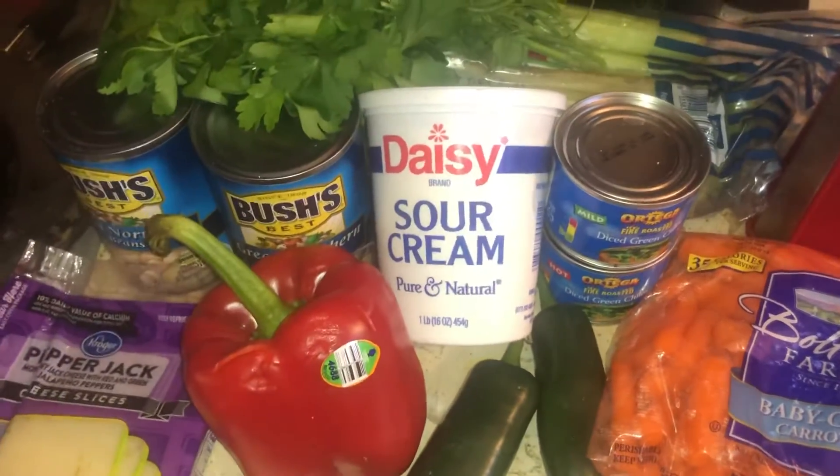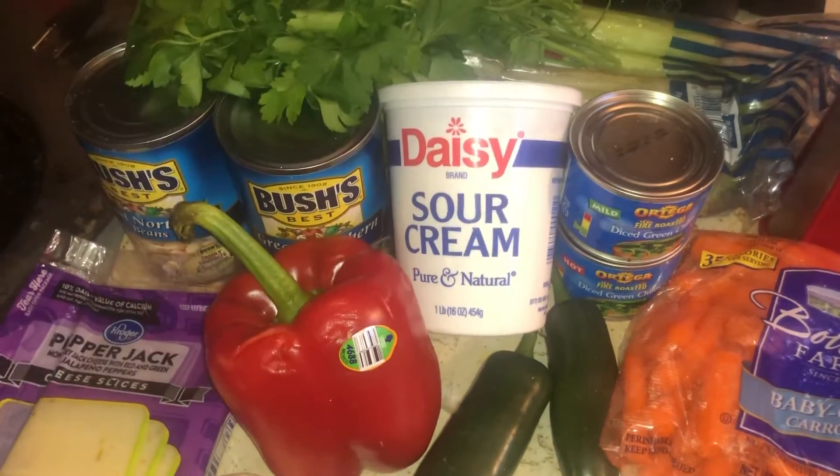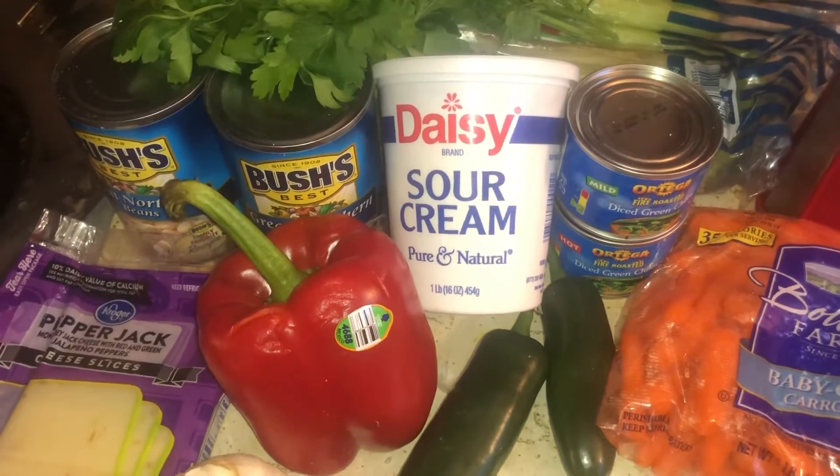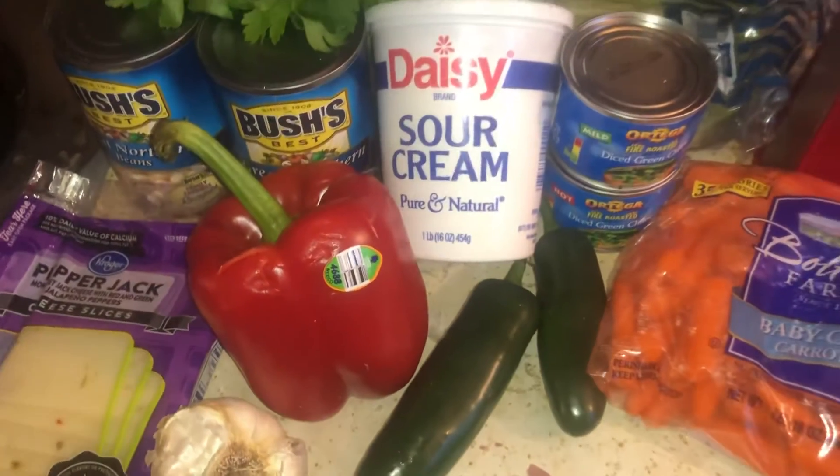I'm gonna show you how to make homemade broth to get that started. You can use a canned kind but I prefer to use the homemade kind.